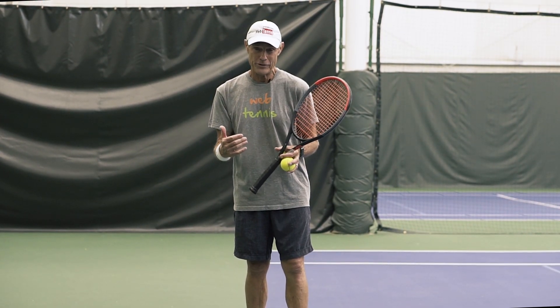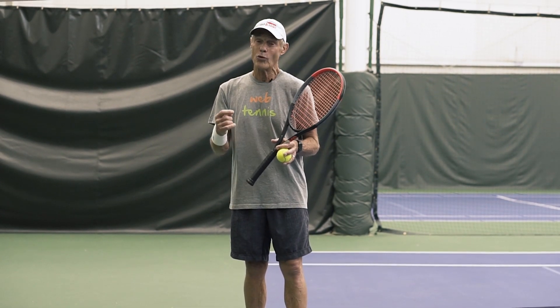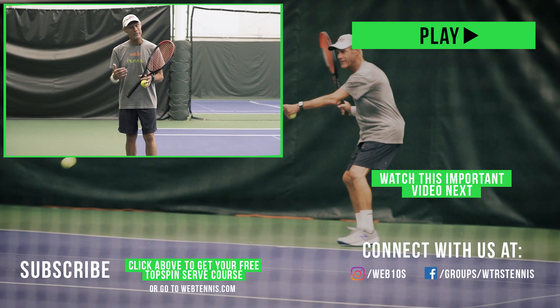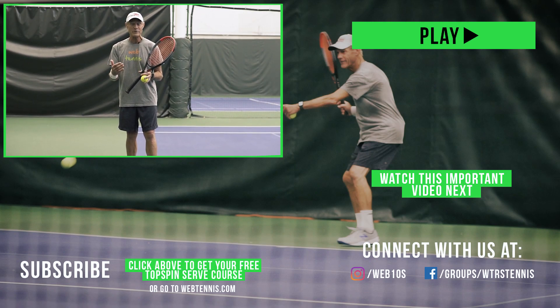Thank you for watching this short video all the way to the end. If you want to do a really deep dive on your topspin serve, I've got a free course for you — my topspin second serve course. It's free, but it is private. You can get access right down below in the description area — click that link and you'll get immediate access to my topspin serve course.